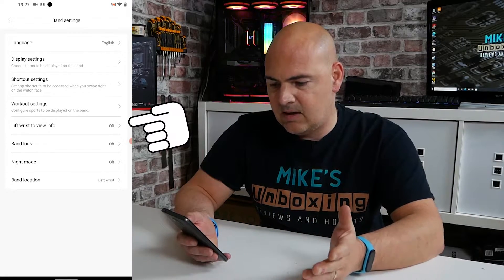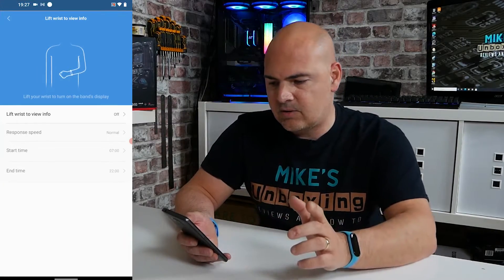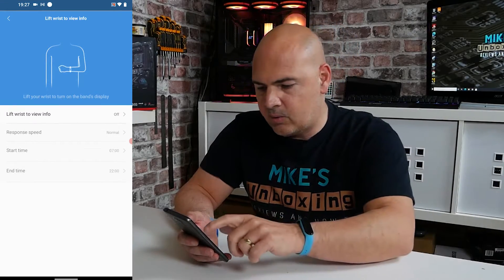Then you want to go down to Band Settings. The next one is Lift Wrist to View Info. There are a few settings you can change on here — you can have it at the standard off or on.